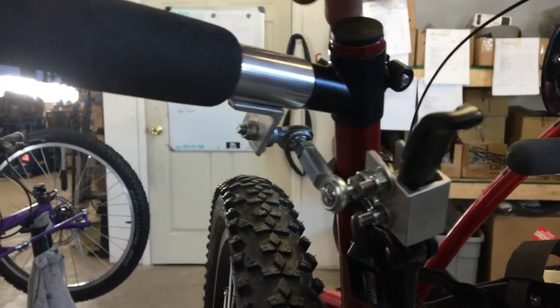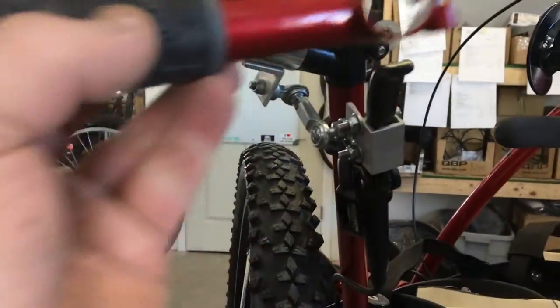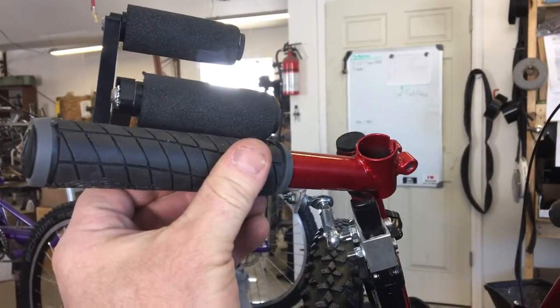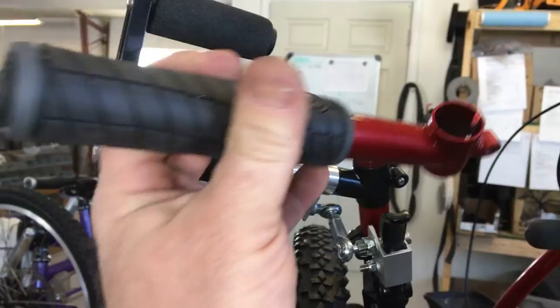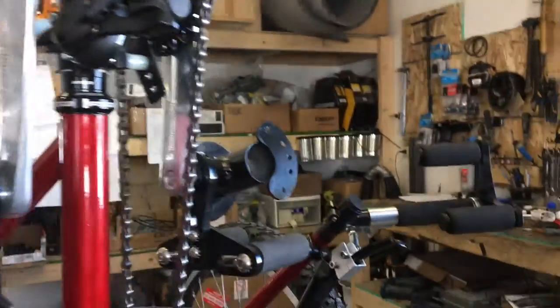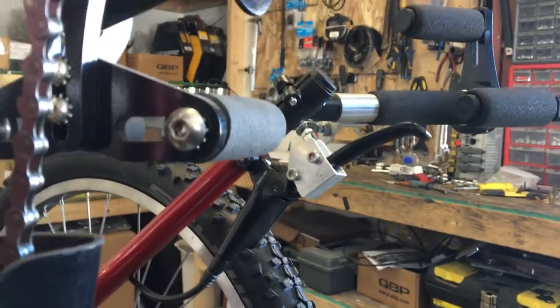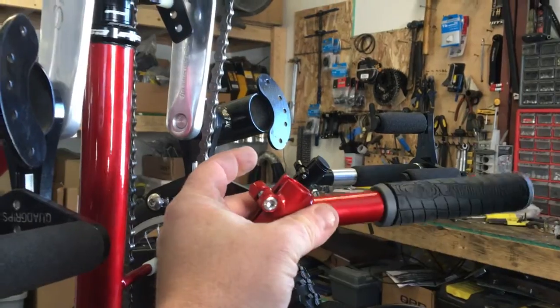If you unbolt it here, this whole assembly will come off and then you can put the standard handle on there and take this brake off and mount it onto here. Same thing with the other side — remove that aluminum bracket with those two bolts, remove the whole thing, and then put the handle on that side as well.